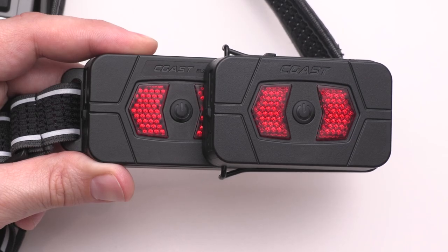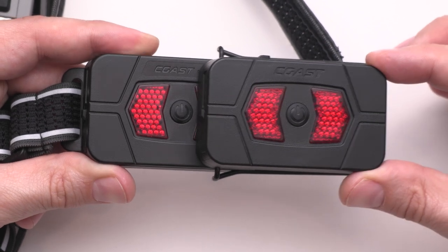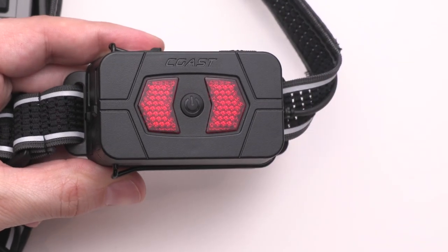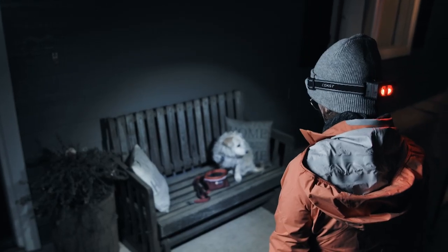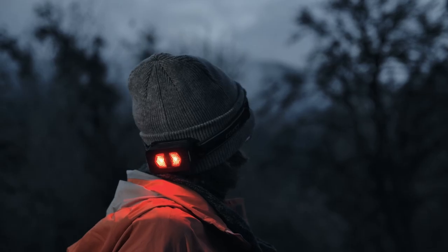For times when getting to a power source may not be possible, you can also slip on the ZX-20B 2X power pack. The main battery will draw power from the power pack and charge right back up. The secure fit of the ZX-20B allows you to charge at rest or on the go.